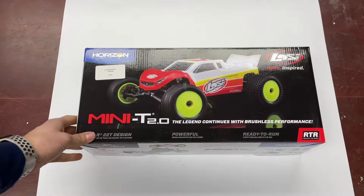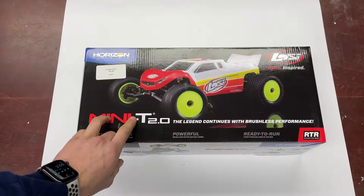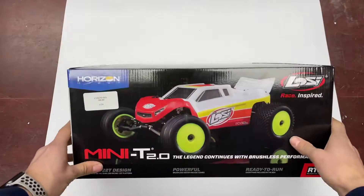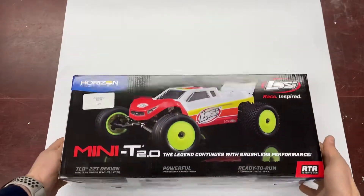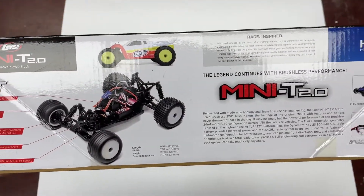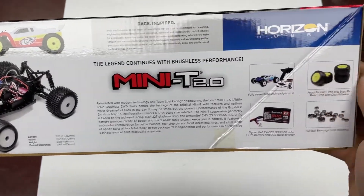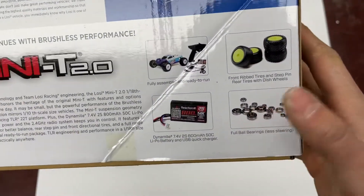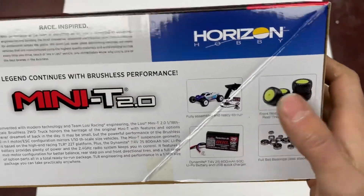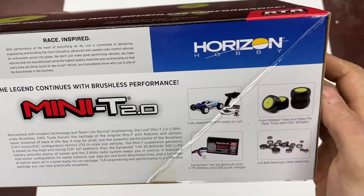What's up guys, got another unboxing for you today — this is the Mini T 2.0 brushless edition, a little bit different than the brushed one. Checking out the box real quick: the brushless one comes with different tires — spikes in the back, ribs in the front. Still ball bearing just like the brushed one, but the battery is a little bit bigger at 800 milliamp. Still comes with all the equipment you need to get it running.